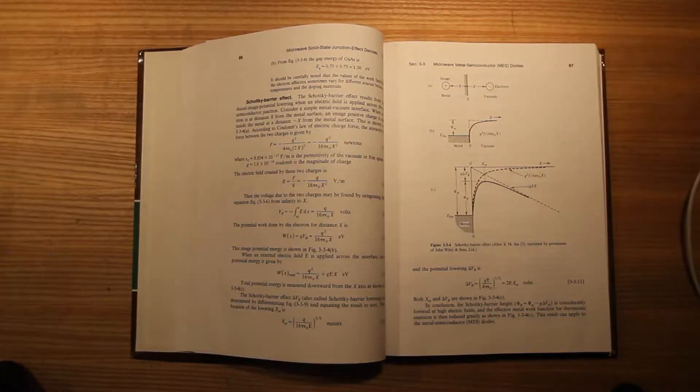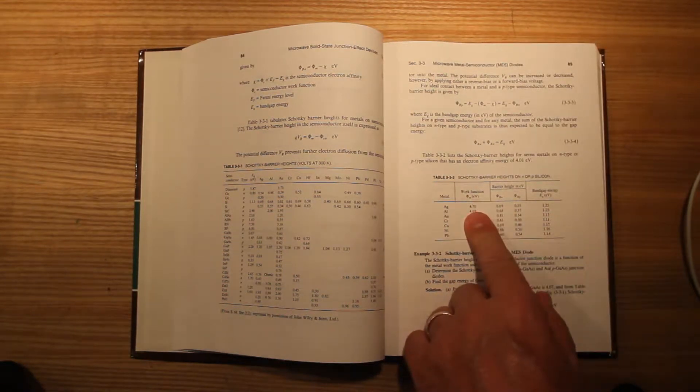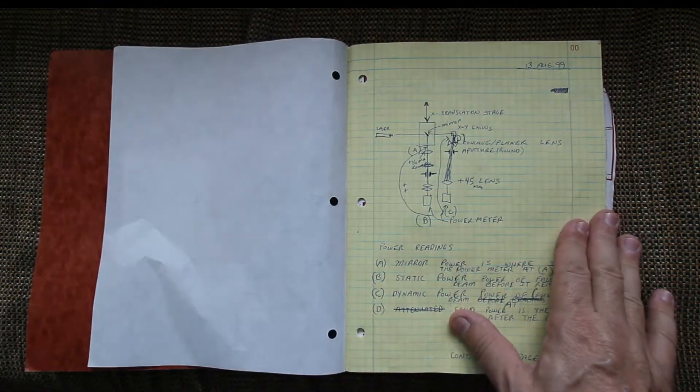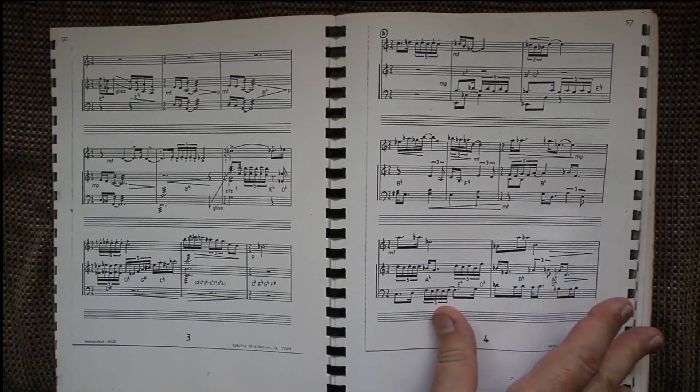No chemicals, powders, or fuming is necessary. The paper and the fingerprint are not altered or damaged in any way. This allows the fingerprint to be lifted and saved and processed for potential DNA.